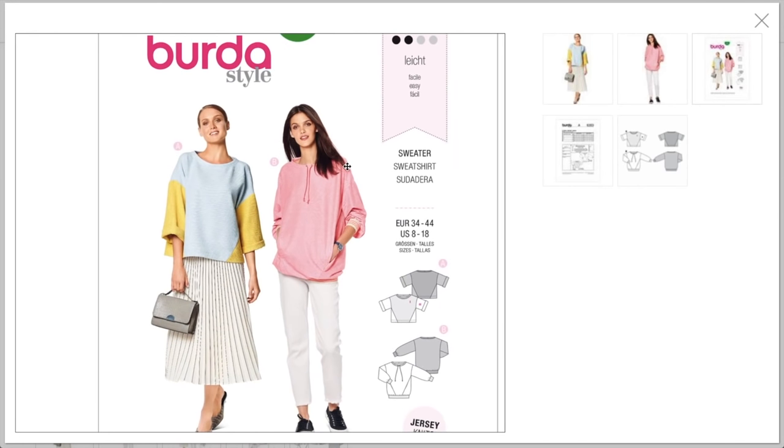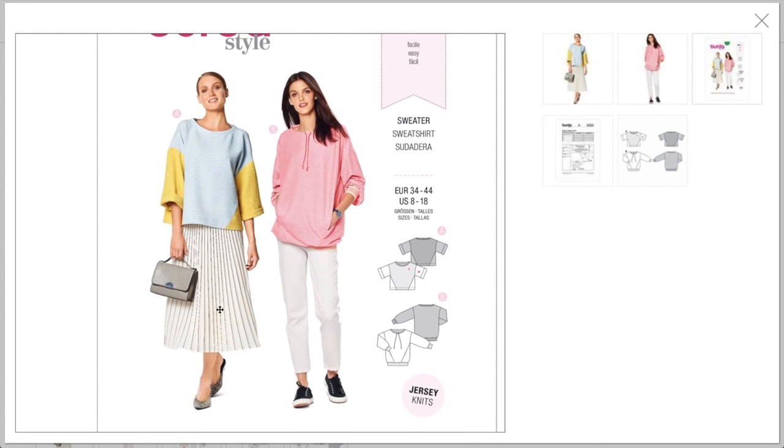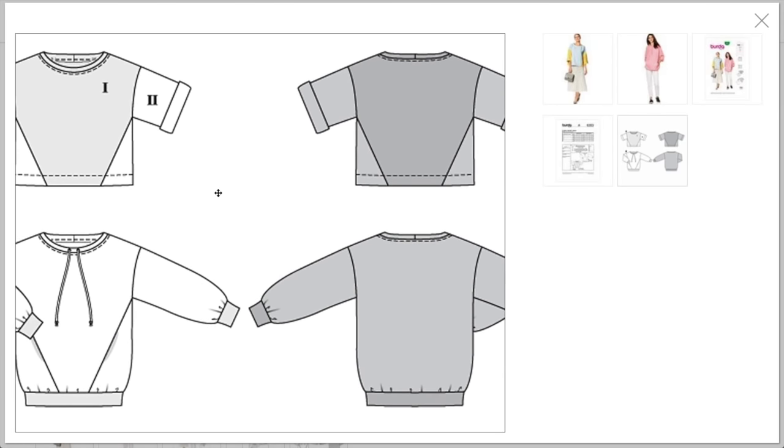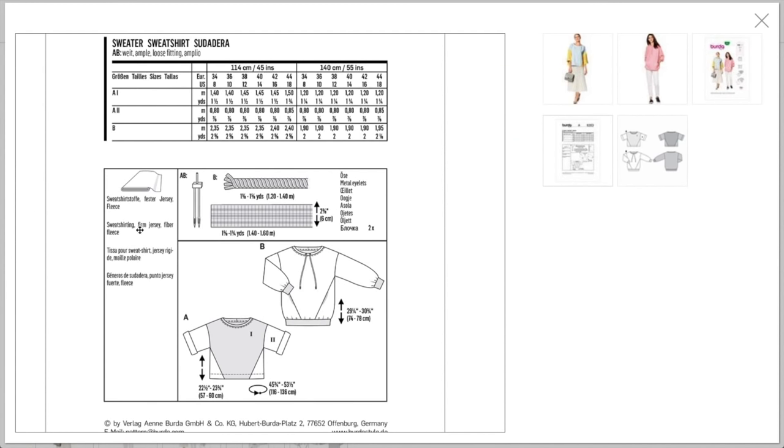Here you can see the back — the color blocking wasn't labeled by number in the instructions, but I assume the contrast sections follow a one and two configuration. They recommend sweatshirting, firm jersey, fiber fleece, cording for the neckline, ribbing, metal eyelets, and a twin needle.